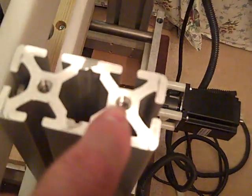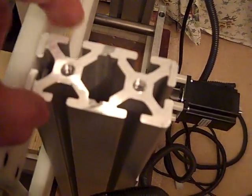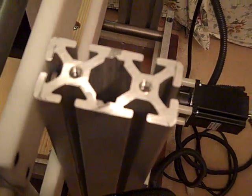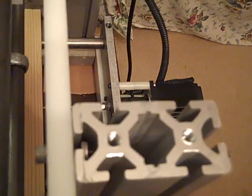The uprights are 80/20 material — this is 15 series, one-and-a-half inches by three inches, double-width. The nice thing about the T-slots is you can mount a cross-slide, which makes it really easy to square the machine up. You can loosen these and raise or lower one side to square the Y-axis travel with the X-axis bed.